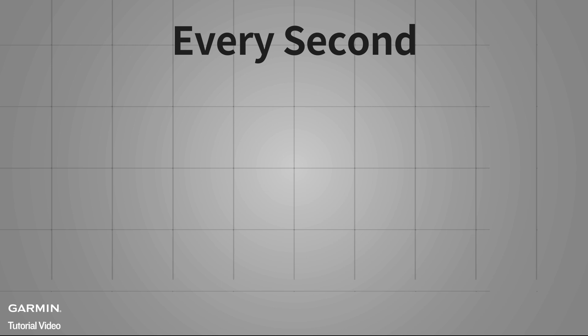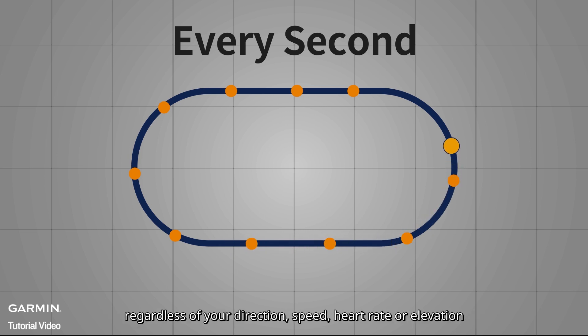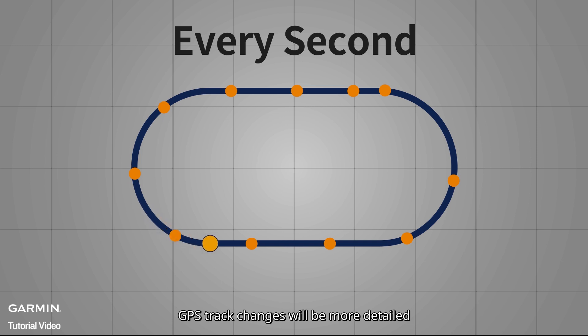First, Every Second recording. Every second recording will record a GPS point once per second, regardless of your direction, speed, heart rate, or elevation. GPS track changes will be more detailed and data accuracy is the highest among the three modes. However, battery power consumption is also the fastest.